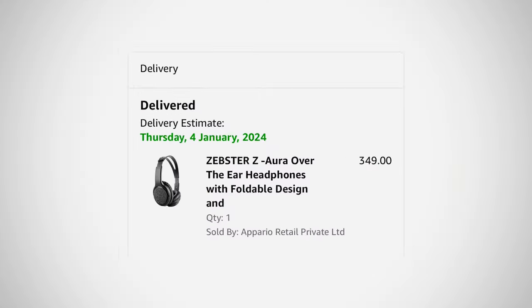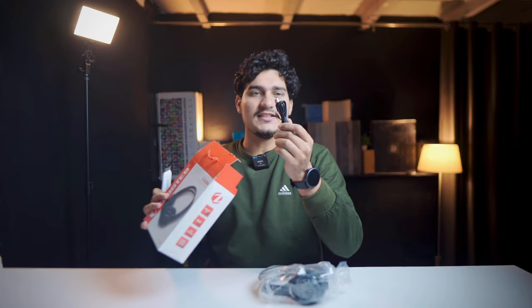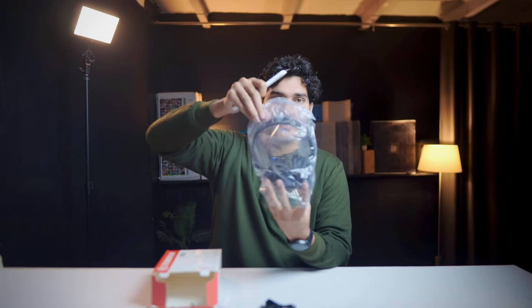Let's talk about the first headphone, which costs just ₹350. This is the charging cable used to charge this headphone. In the box, you get a small document, and this is our headphone.